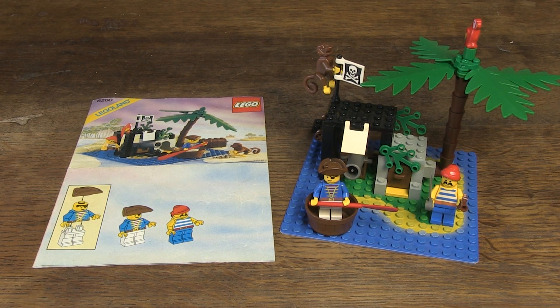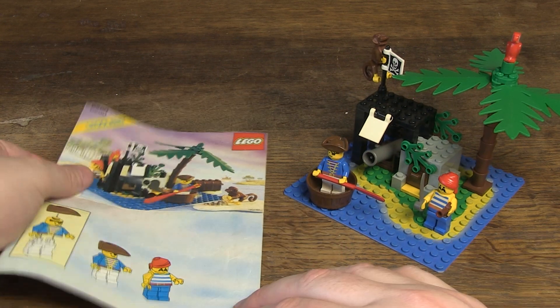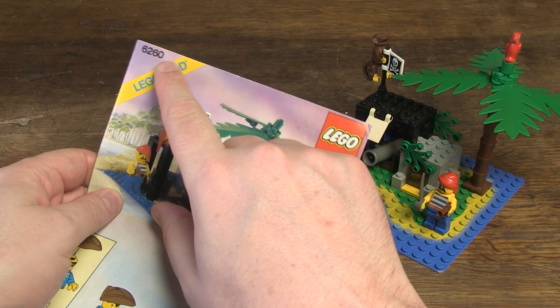Hello, Henry from Belgium here. I found something really cool at the flea market: Lego set 6260 from 1989.